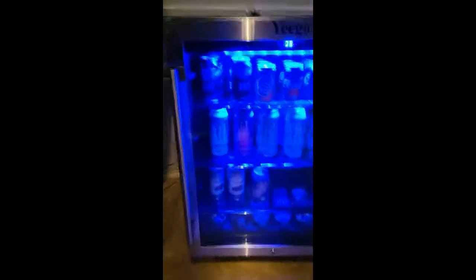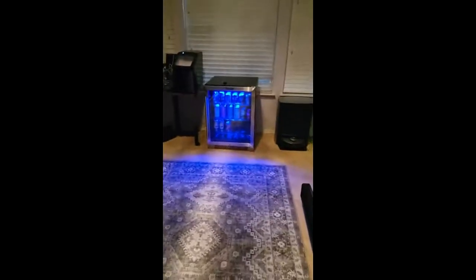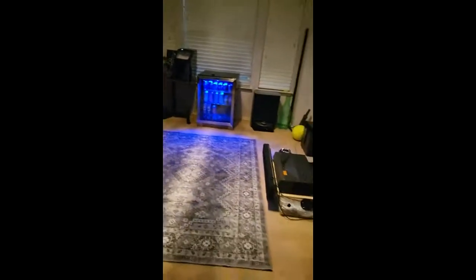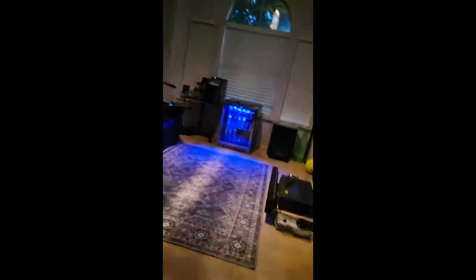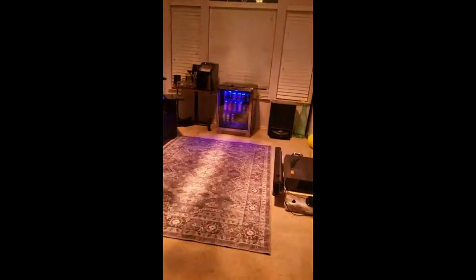It adjusts really easily and you can turn the light on and off too. I really like how it lights up — it shows up really well. I have a chandelier in here so there's ambient light, but I really like how it looks in the dark; it's very cool. My phone brings the light out more than it actually is, but I just love this light and how cold it stays.